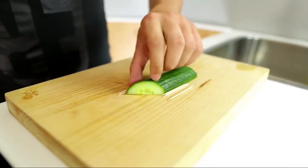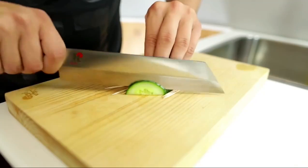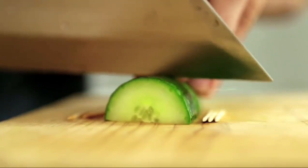The toothpicks are there to stop the knife from going all the way through — you want the cucumbers to be in one piece after you do the slices, so this is how you do it. You can do it freehand, but it's much more difficult. As you can see, the toothpicks stop it from going all the way through.